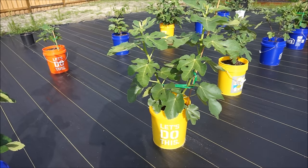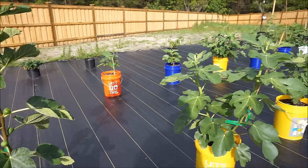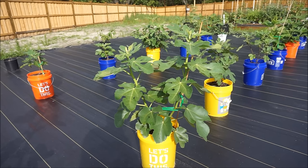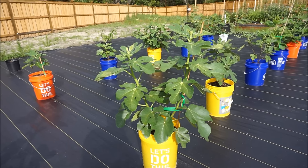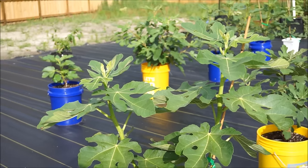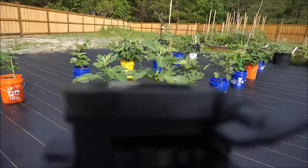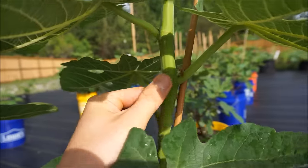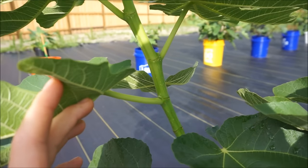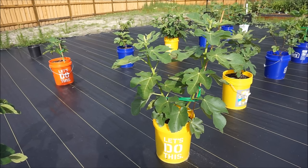Under all other circumstances, you do not want to pinch your fig trees, and I will explain why. All of the figs here are first year cuttings with the exception of two. The Col de Dame Noir you see here is naturally exhibiting a very nice growth pattern. It has two main stems growing up nice and straight, getting nice and thick. Once it goes dormant, it's going to make fantastic cuttings — nice thick, straight wood that will be great quality for rooting and propagating this tree into many copies.